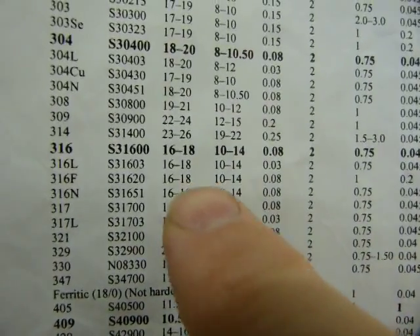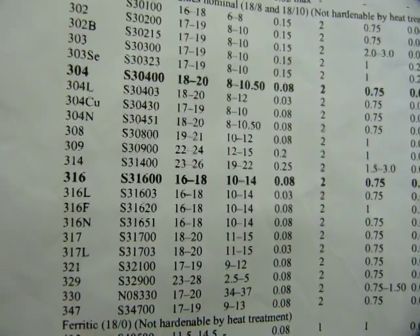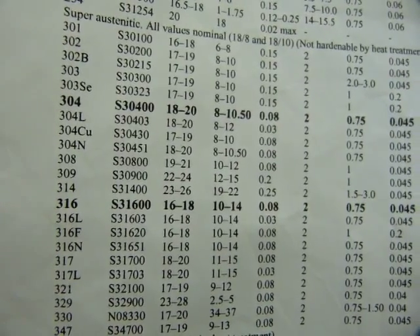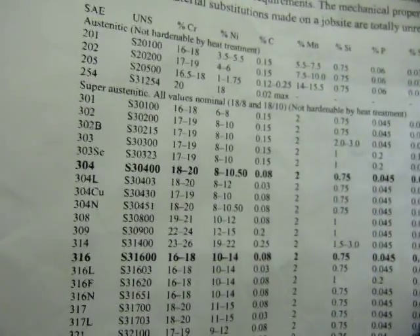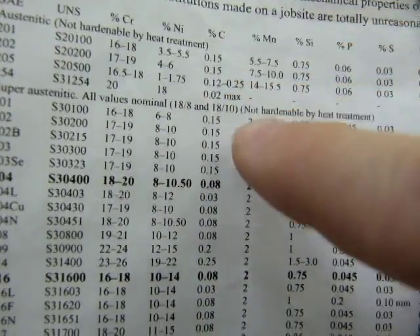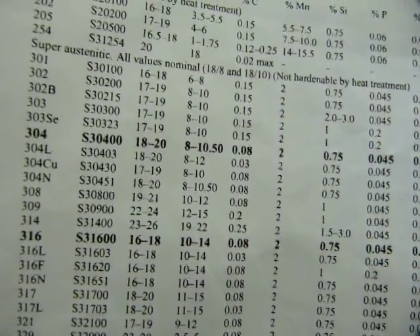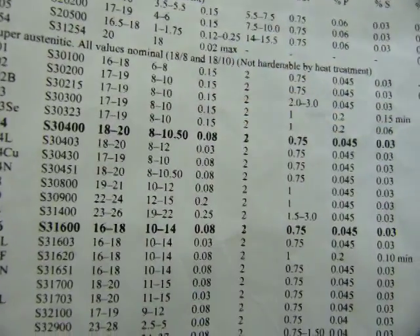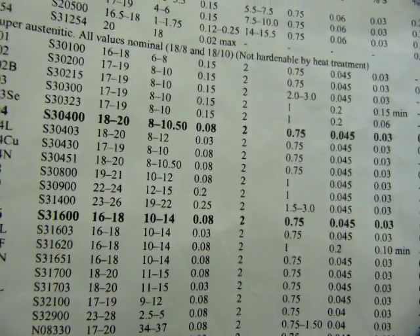The 18-8s are further down here. Some of them have about 18% chromium and about 8% nickel. So that second digit again is nickel — it does not relate to the carbon content. There's an 8 there and some 8s there, but no. The first number is chromium, the second number is nickel. That carbon content is 8 hundredths of a percent — not 8% — a smidgen in other words.